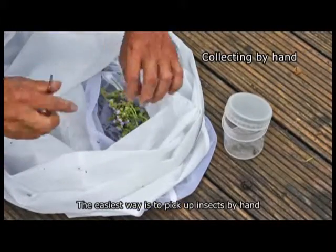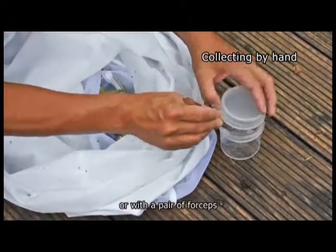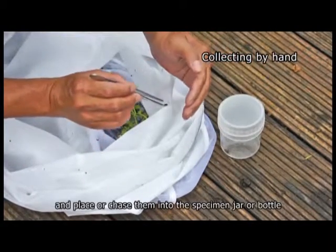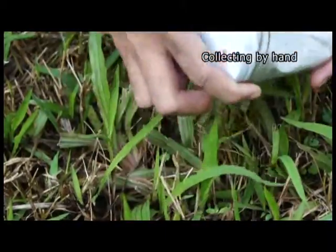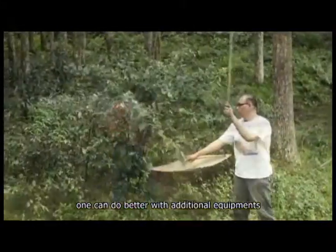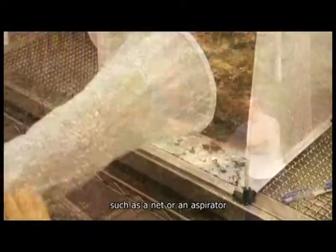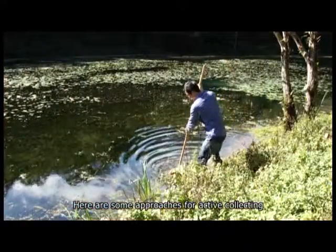The easiest way is to pick up insects by hand or with a pair of forceps, and place or chase them into the specimen jar or bottle. However, one can do better with additional equipment such as a net or an aspirator.